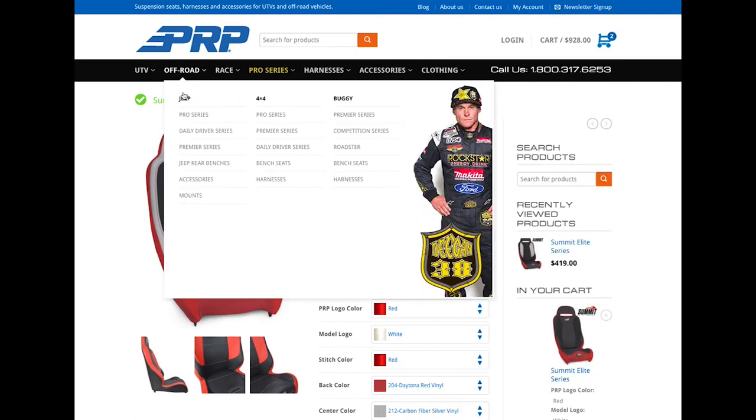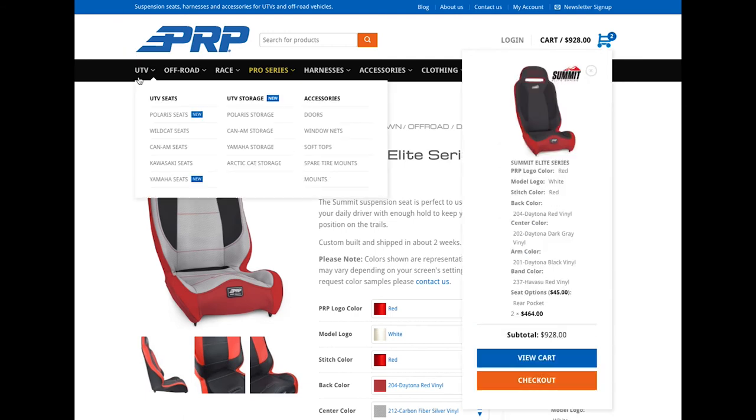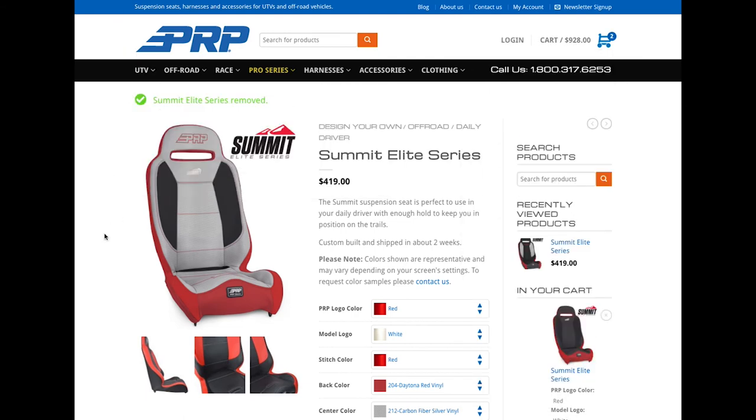Pretty cool. Again, you can see almost any of our seats — all the Jeep seats, 4x4, pre-runner, buggy stuff, and all the UTV seats are available here as well, even for the different models. Go through there, check out what you like, build some cool stuff, post it on Instagram, show us what you got, and we'll share our favorites. Thanks for watching and I hope you guys enjoy.